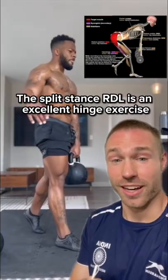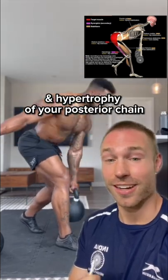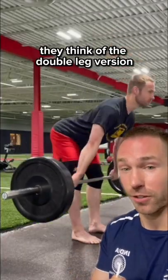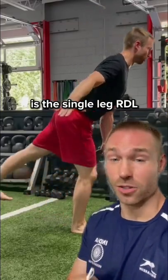The split stance RDL is an excellent hinge exercise that allows you to focus on building strength and hypertrophy of your posterior chain — glutes and hamstrings. Now, when most people think of the RDL, they think of the double-leg version you can see here. The second variation you'll see a lot of people perform is the single-leg RDL.